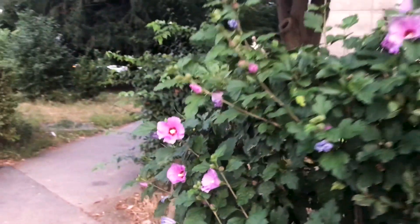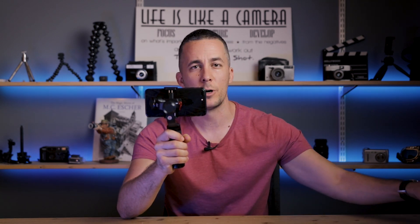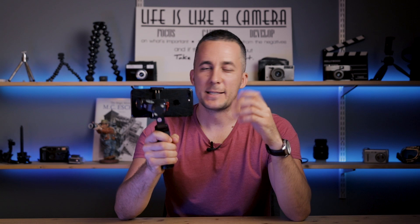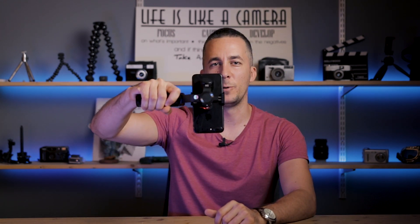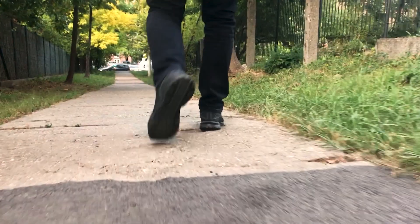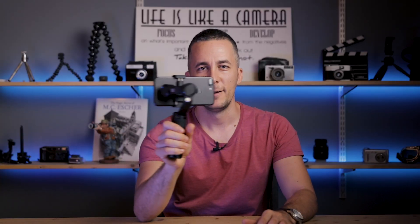With my iPhone 7 Plus I don't have any issues — the camera can't see the motor at all. But with my Samsung Galaxy S9 I can see the motor, so with that phone I need to film in the tilted position. It's not a big downside, but it's there. Otherwise I really love this gimbal. There are also a few other modes: tilt it for portrait mode, tilt once more for underslung mode so you can do low-angle shots. Really easy and useful.